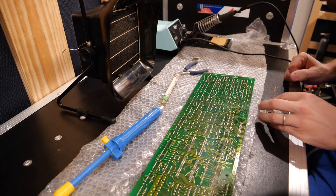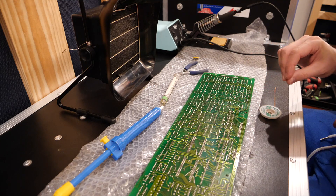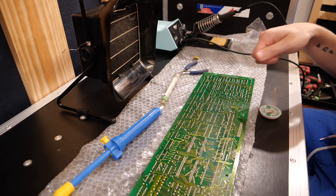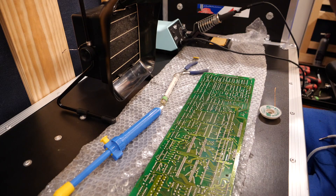That came through nice and relaxed. I have a little bit of browning flux here that I'm going to go ahead and get with just a little bit of isopropyl and a q-tip to kind of keep things clean, and then I will go ahead and install the wires.